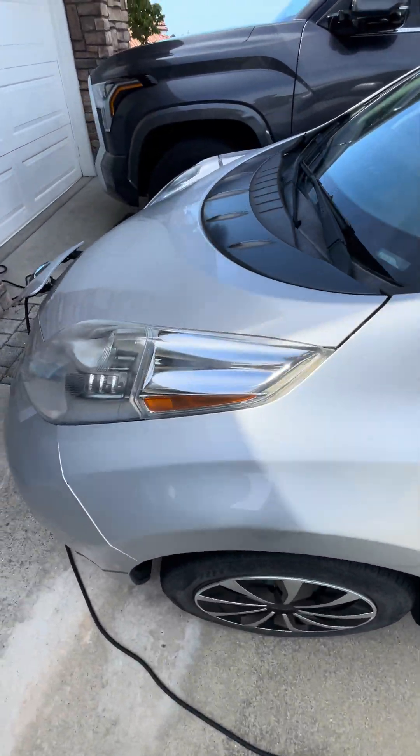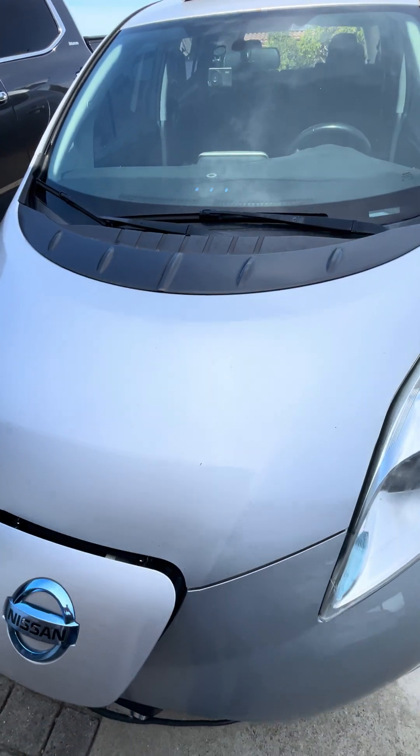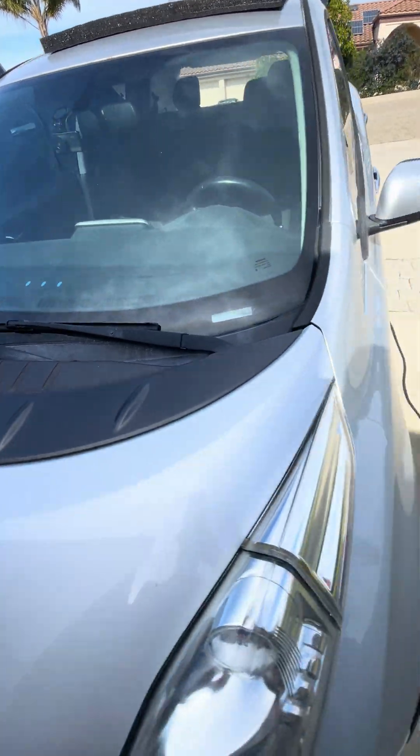Just running up to the front here, plugged in — and those of you that know the Nissan LEAF, it's flashing blue showing that it's charging.